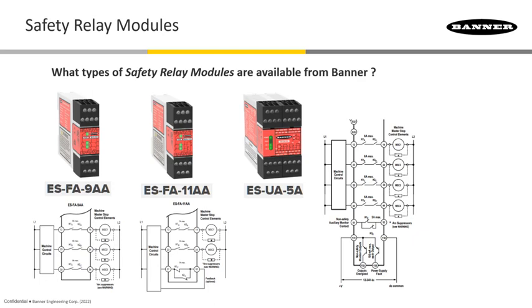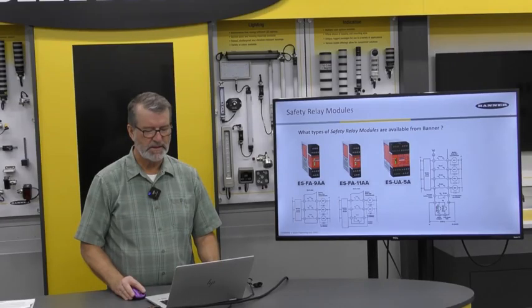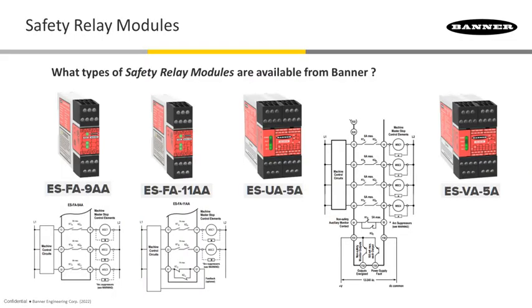With that same exact output wiring choices as the ES-UA, we have the ES-VA-5A, which has power options for 230 volts AC plus 12-volt to 24-volt DC.